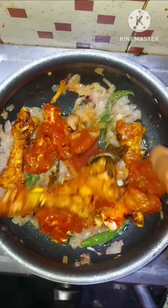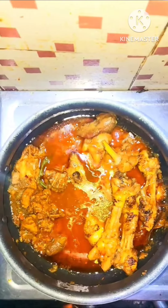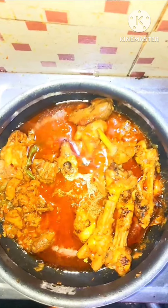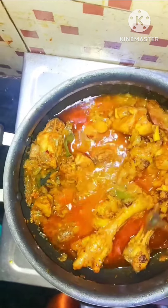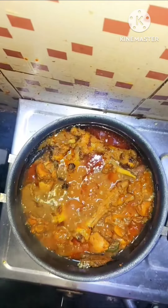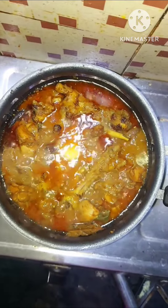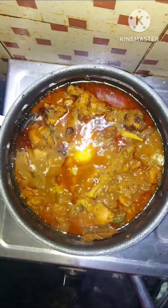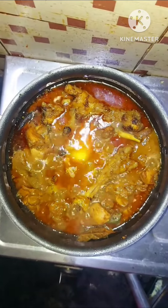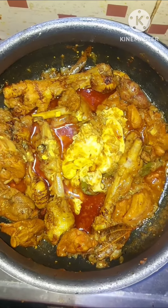The alam velu paste is infused in a bowl. There is a lot of chicken curry. There are a lot of chicken pieces. Chicken curry is ready.